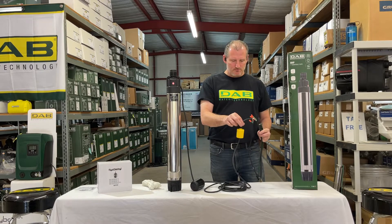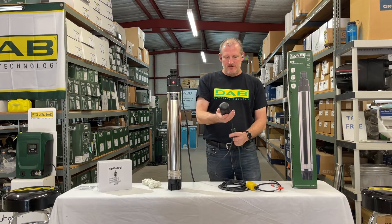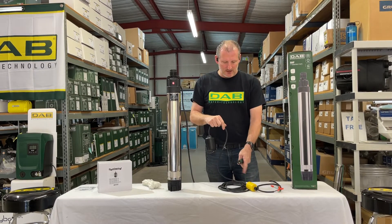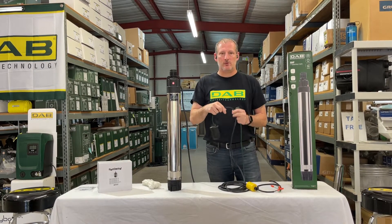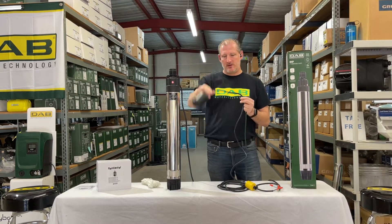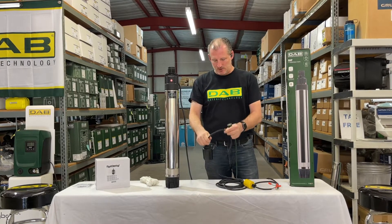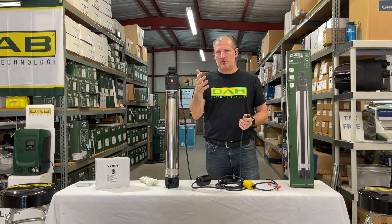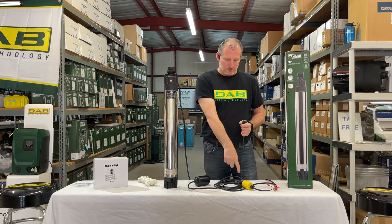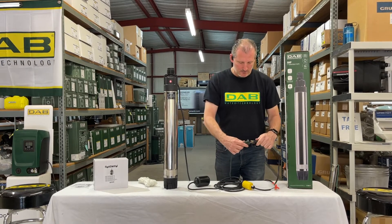The float switches we sell come with a cable weight like this one, which allows the float to pivot off something that hangs in the tank. You can raise and lower the cable weight to whatever level you want and set a wider or shorter pivot to activate the pump. You can also use a piece of half-inch PVC pipe and attach the float to that if your float switch doesn't come with a cable weight.